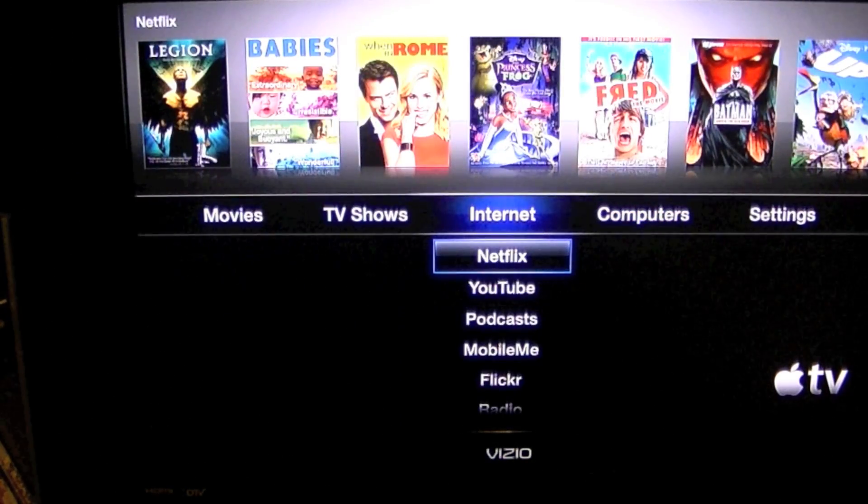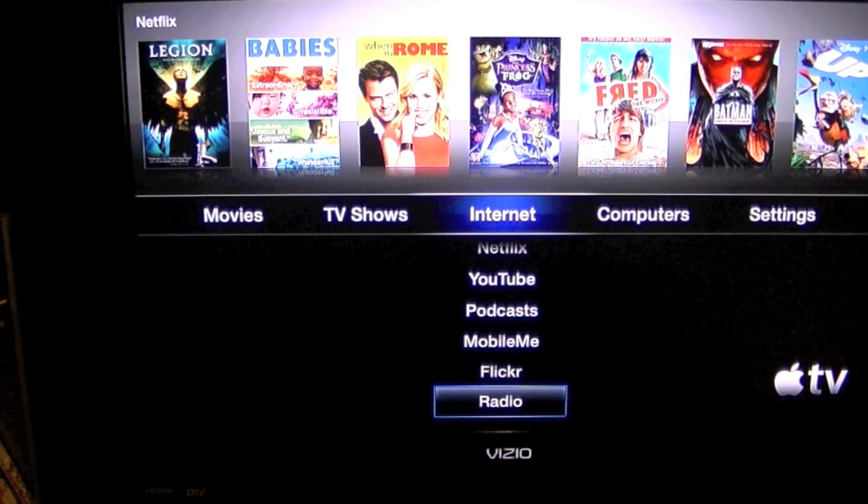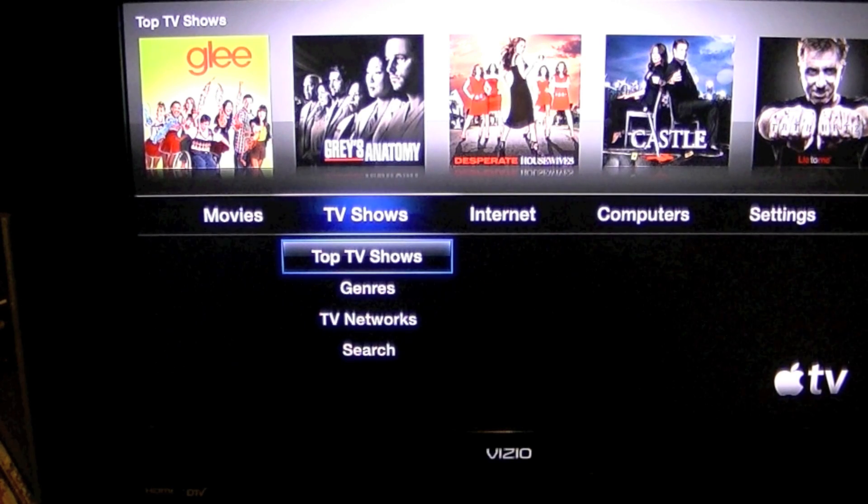Under internet, you get Netflix, YouTube, podcasts, MobileMe, Flickr, and radio — I think the radio is Pandora but I'm not sure. TV shows has the top TV shows, but you can't buy NBC content because NBC is not doing the 99-cent TV show rentals from iTunes. What you have to do is download it on your computer and stream it to the Apple TV using AirPlay — I've done that with a few shows and it looks flawless, as if it were directly on the Apple TV itself.